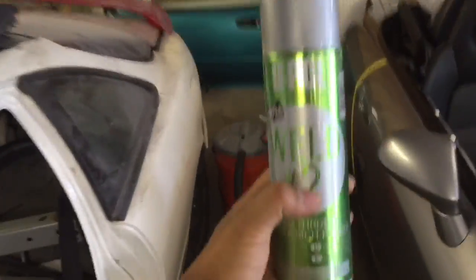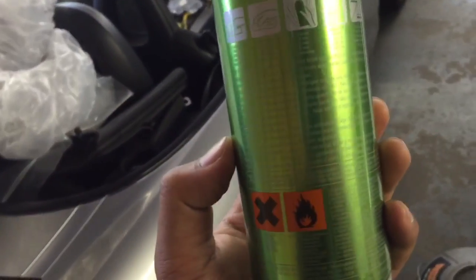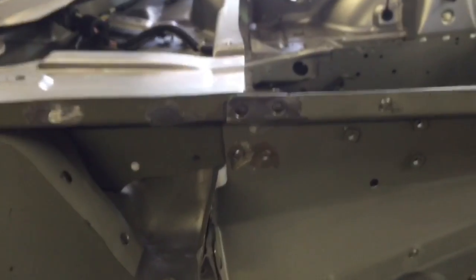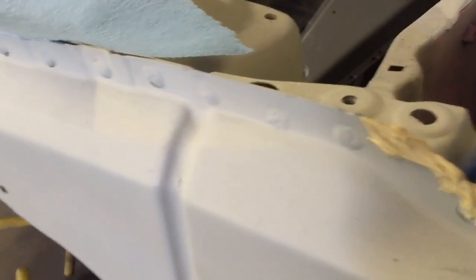We're going to be using this — it's U-Pol weld-through primer. It has copper in it, which increases conductivity of the weld. You spray it on the backside and in between panels before welding. If you leave bare metal and weld over it, it's going to rust. I know because I didn't use any weld-through primer on the Integra, and all those welds rusted out.